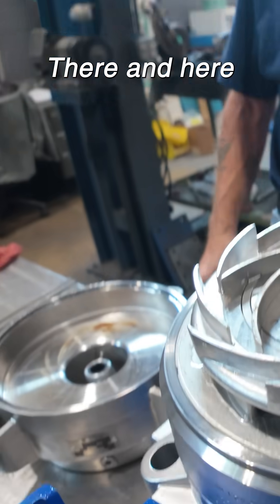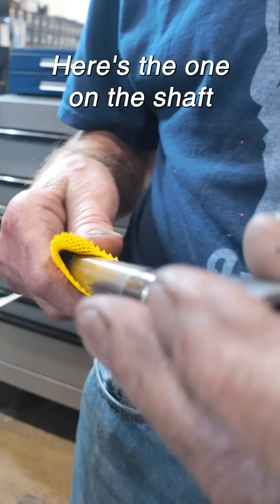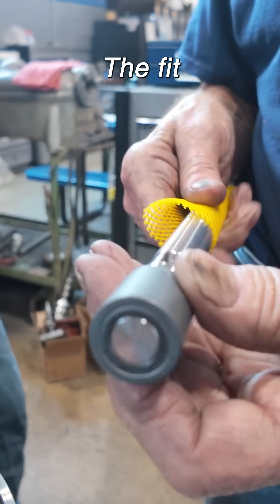There in here — there's the piece that's in there. Here's the one on the shaft. But that's the fit. It's right there.